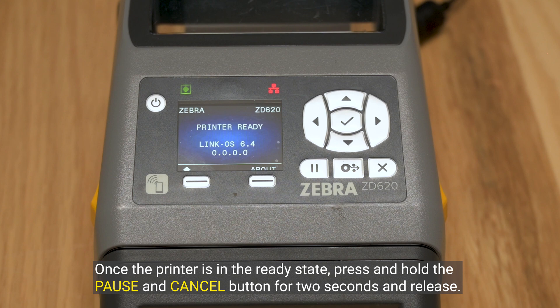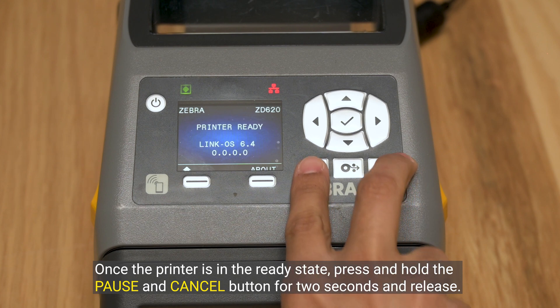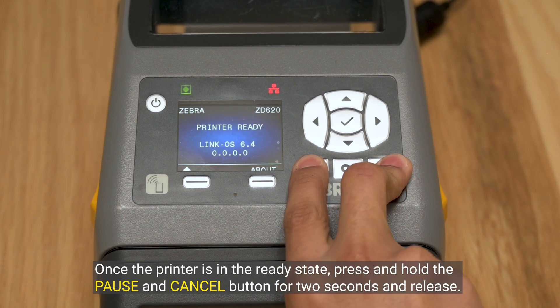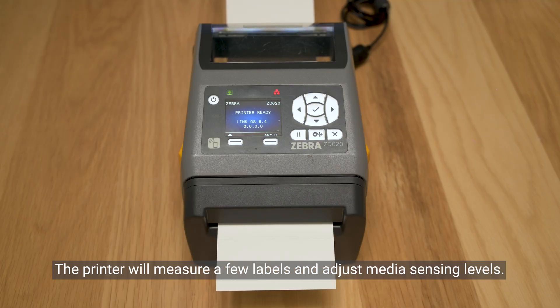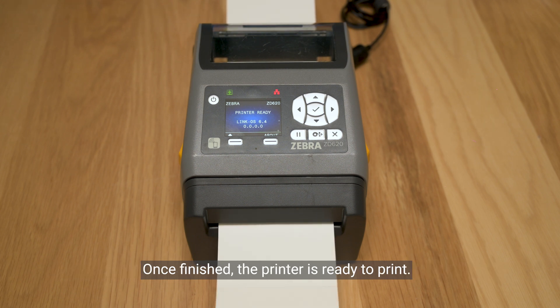Once the printer is in the ready state, press and hold the pause and cancel button for 2 seconds and release. The printer will measure a few labels and adjust media sensing levels. Once finished, the printer is ready to print.